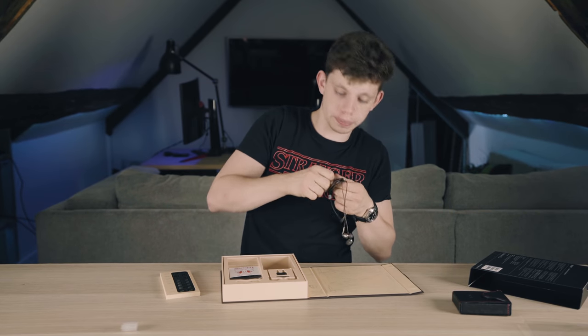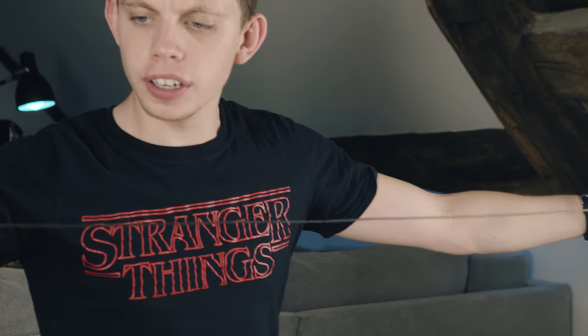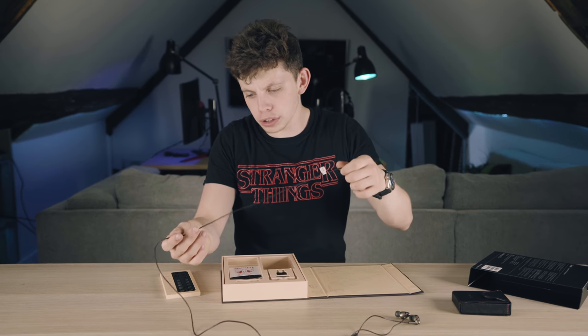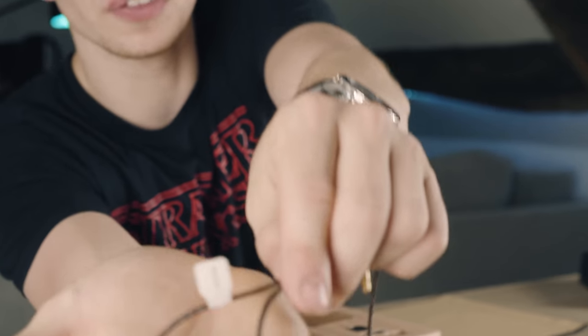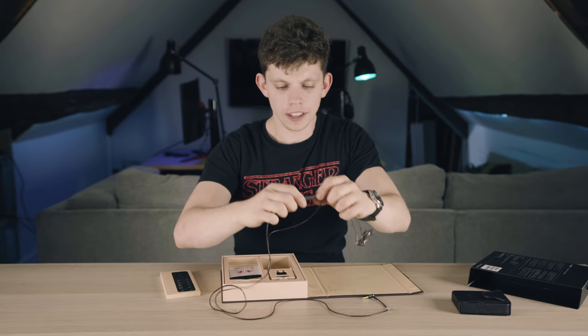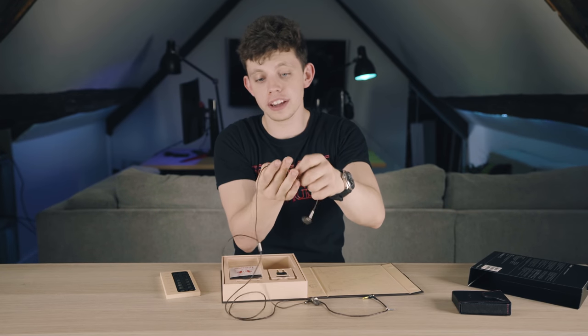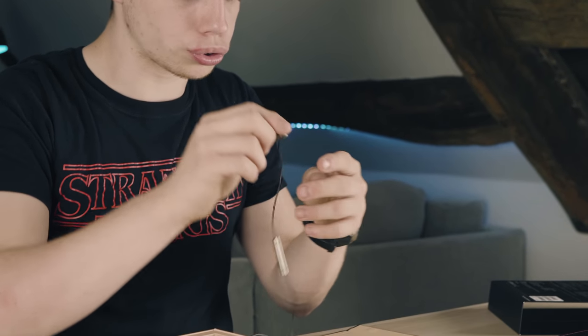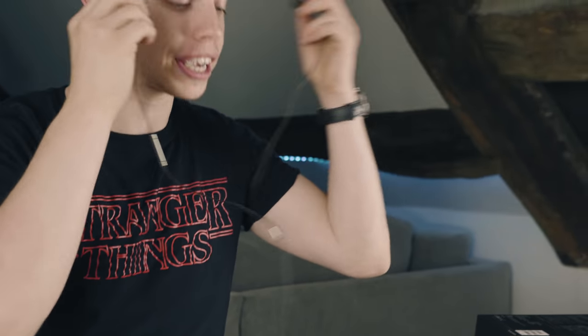The cable feels kind of difficult to describe — it feels a bit waxy, a really nice waxy cable. Not sure if you can grab some focus on that right there, but super, super nice. And then we've got some inline controls right there. They feel really light but also of very good build quality — really strong build quality, much like the actual drivers. Let's see if these actually fit in my ear right now.